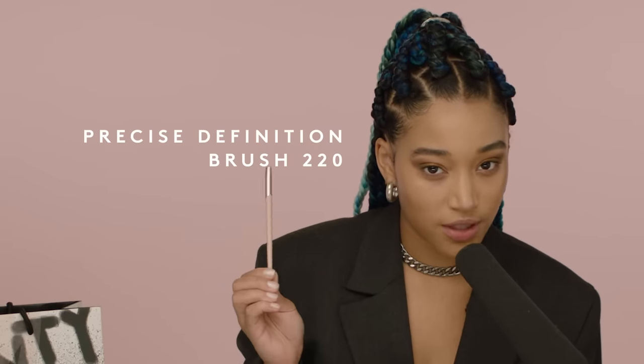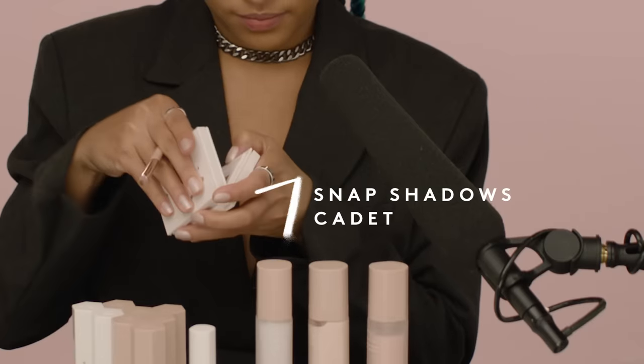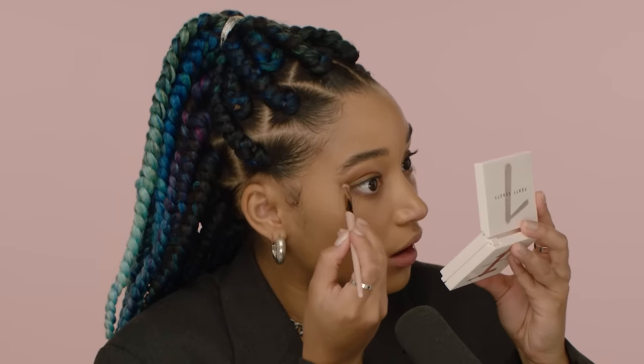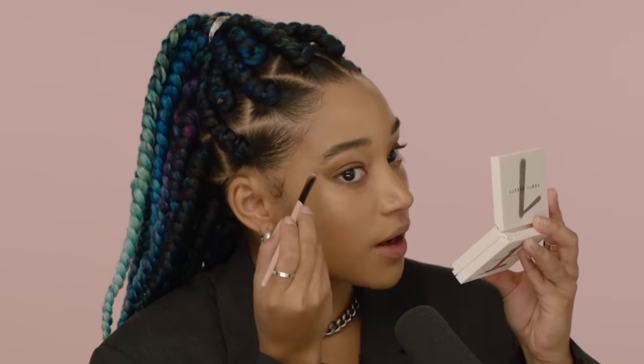A line underneath my eyes for a little bit of drama. I'm gonna use this brush for more precision and accuracy. I'm gonna use the first color that I used — it's called Fatigue. I'm creating a shape that points towards my eyebrow, or at least that's how I like to do it. I'm gonna clean that up just a little bit.